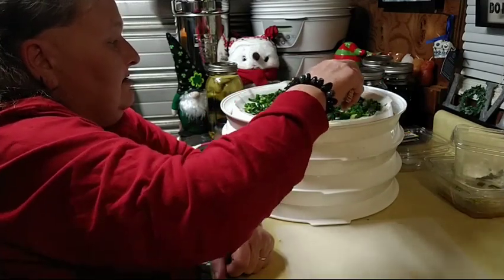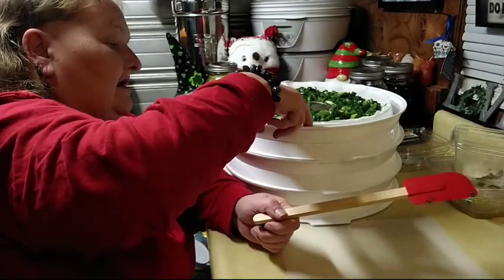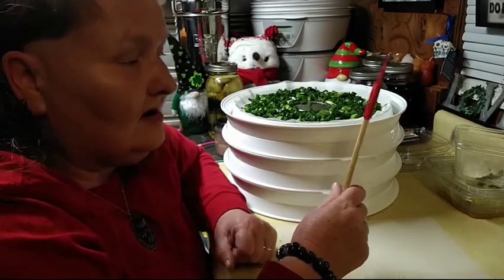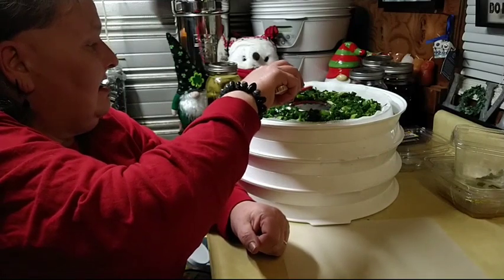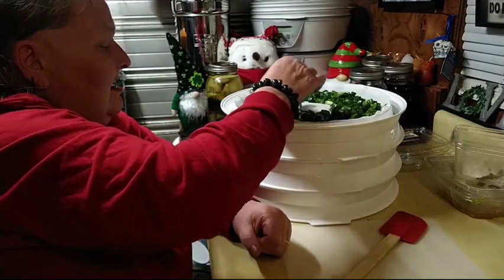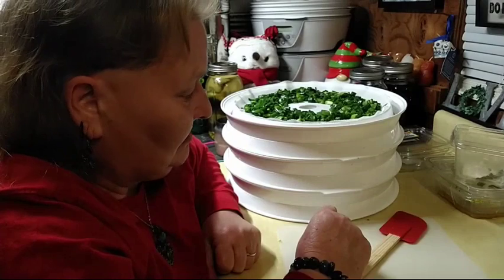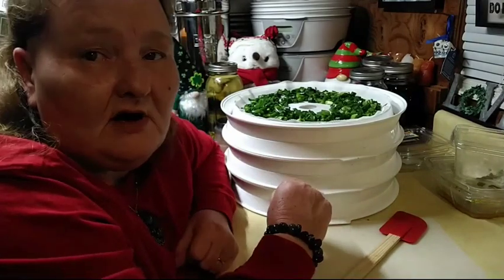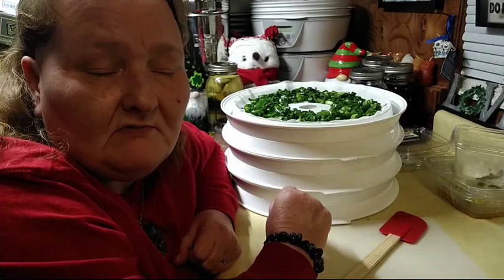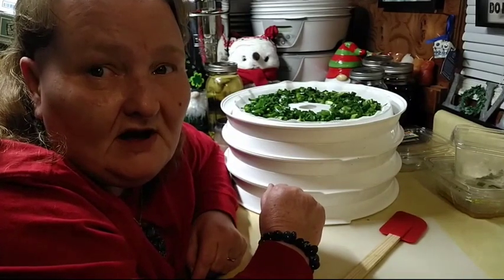If you want to, you can buy bunches of green onions and chop them up. I will say it's best to chop green onions by hand — don't try to use a food processor because they're going to turn into mush. It's not hard to chop them by hand. That gives me six trays going onto the dehydrator. I'll pull down the rest of my trays once they've cooled and start loading up some more.